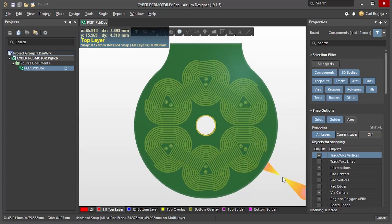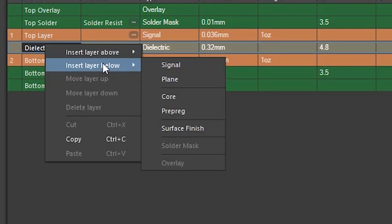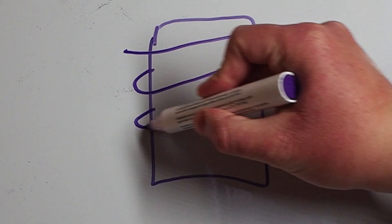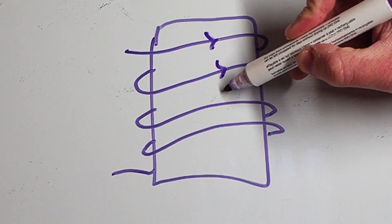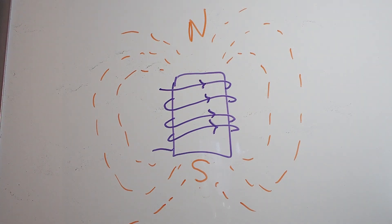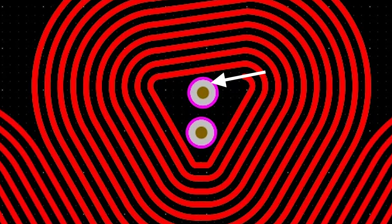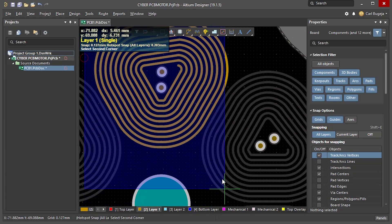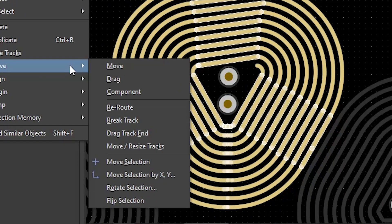I have already placed the hole for the shaft and the vias in the middle of the coils. Now we can add two extra layers to make it a four-layer PCB. We cannot just copy this coil and use it on every layer. Using basic physics, we know that the magnetic field is generated by passing a current through a wire, and the current must flow in the same direction. If we copy this layer to the next one, the current would first enter the via in this direction and then start looping in the other direction. To solve this we just need to flip the coil.